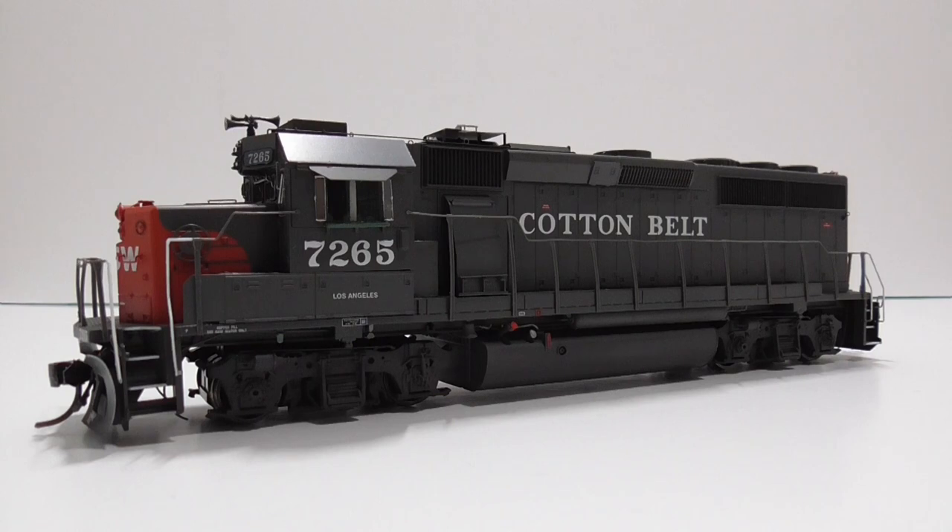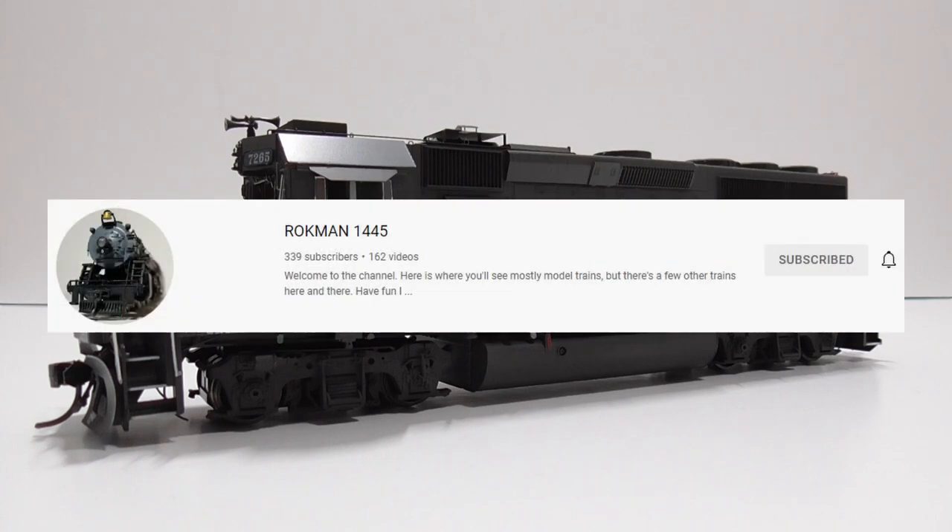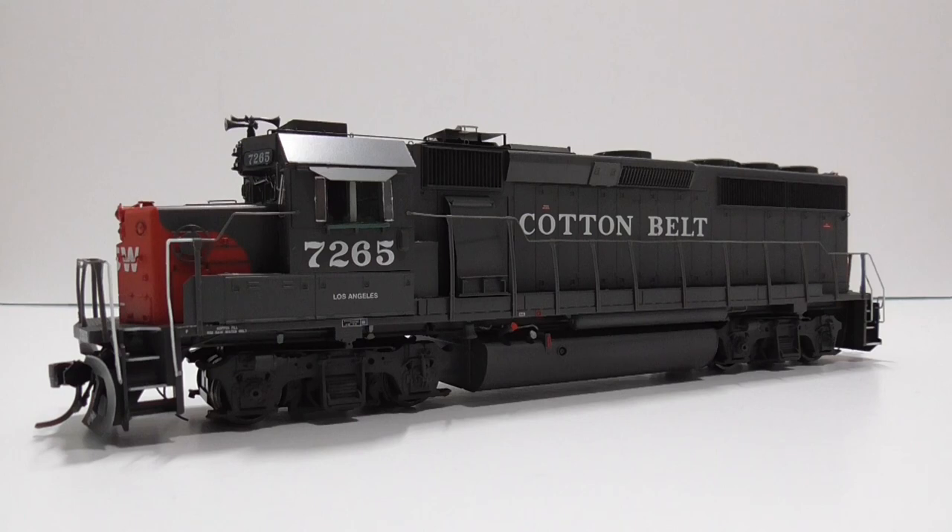This is a Cotton Belt EMD GP40-2 from Athearn. I bought it for about $70 at a train show in Winchester, Virginia last year. It was DCC ready, and I later equipped it with a 9-pin TCS T1 decoder. It does not have sound. One of the window armrests fell off, and I wasn't competent enough in HO Scale at the time to fix it, so at the Big E train show in January I had Henry Rockman1445 fix it for me. It runs quite well; my only complaint is the infamous Athearn scream — it's kind of a whiner, but it does run fairly well.